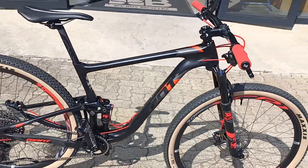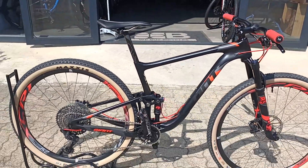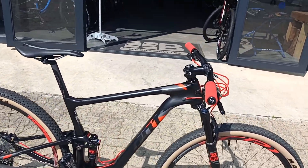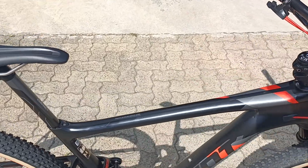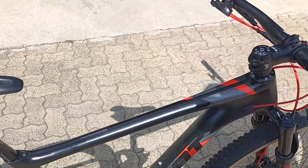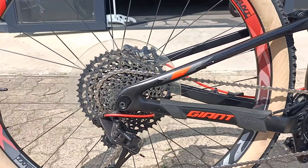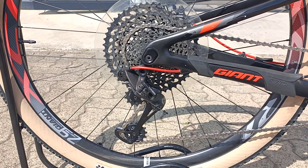Are you an XC racer? A bit of a weight weenie — weight conscious on your rig and looking to get the most out of carbon fiber? Well, this is the Giant Anthem Advanced. This is a super nice pro rig set up with really nice pro componentry.